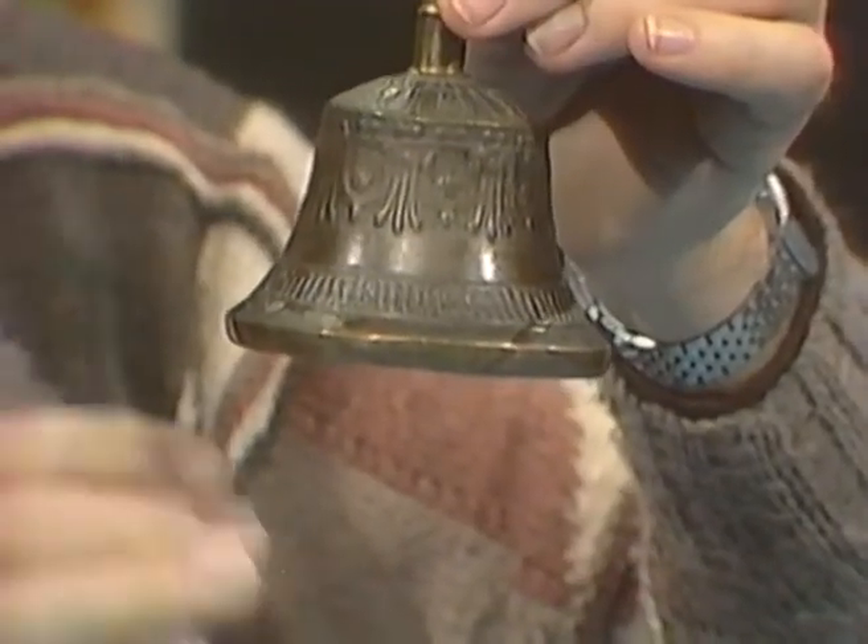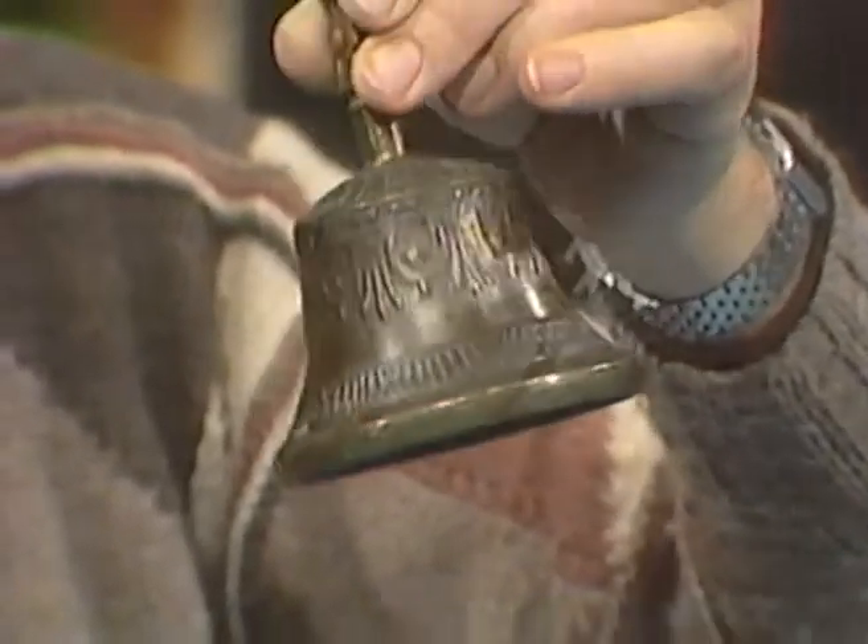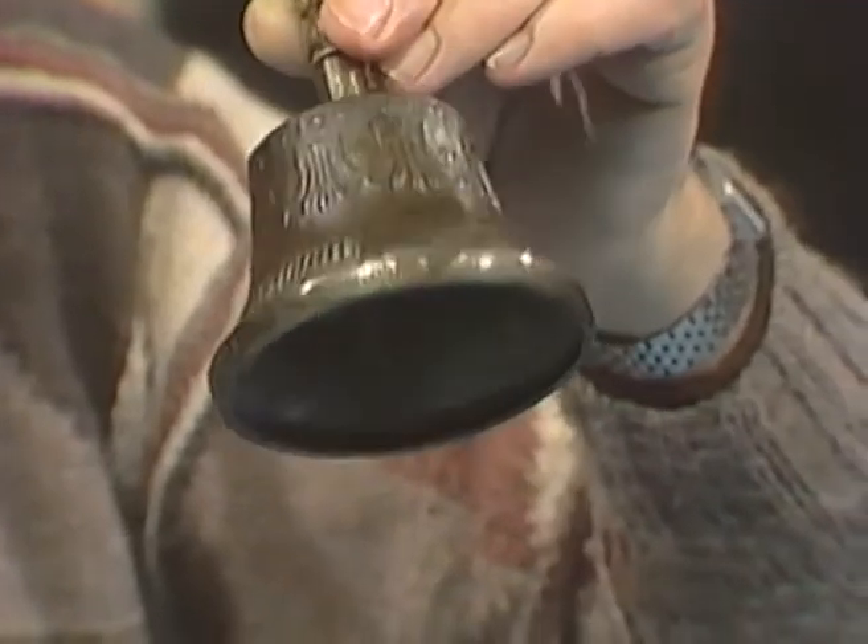First of all, I can take the clapper out and strike the bell on the side and listen to the length of time it spends ringing. I've timed that — it'll go for at least half a minute, which is much better than the average kitchen bell that you might have around the place.